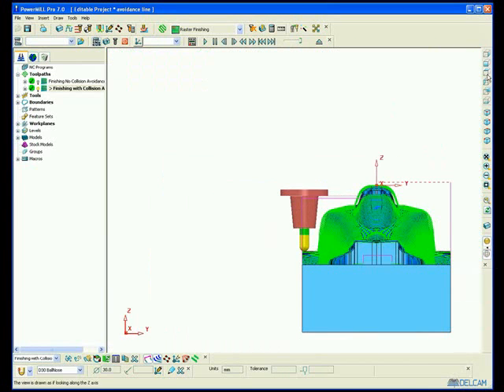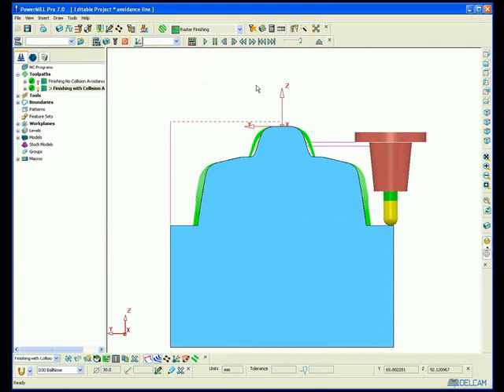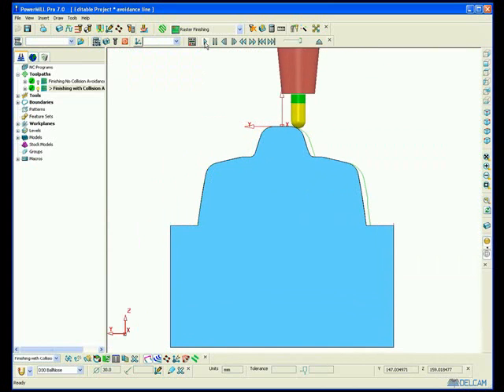So how are we able to do this without colliding? Let's animate it. You will see that PowerMill automatically tilts the tool in 4 axis in order to avoid the holder collision.